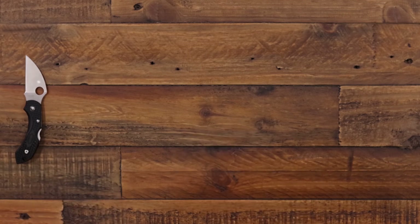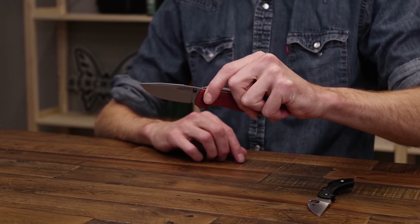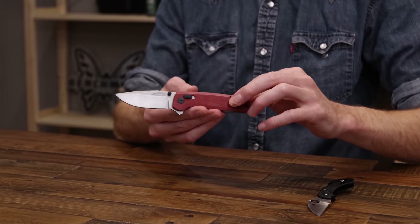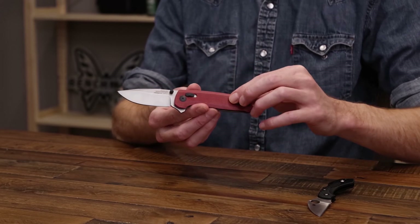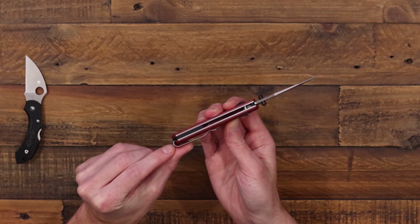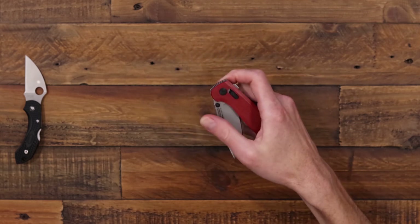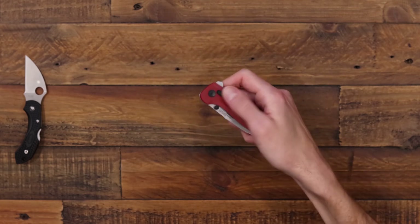Next is the SOG Terminus XR, a great value line option from SOG. We've got a D2 tool steel blade with thumb stud opening and the ambidextrous XR lock. This one has red G10 handle scales over thick steel liners with good traction. We've got a reversible very deep carry clip — it actually comes past the end of the handle for very discreet carry. Smooth operation on bearings with three deployment options: thumb studs, the flipper, and the XR lock itself.